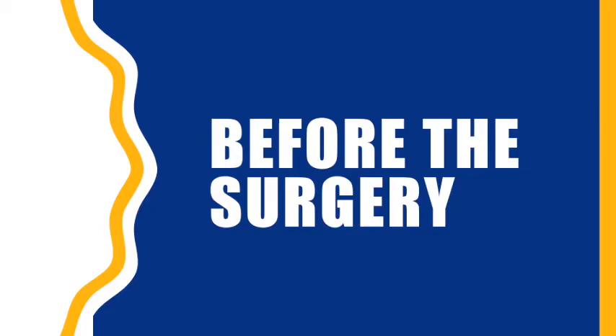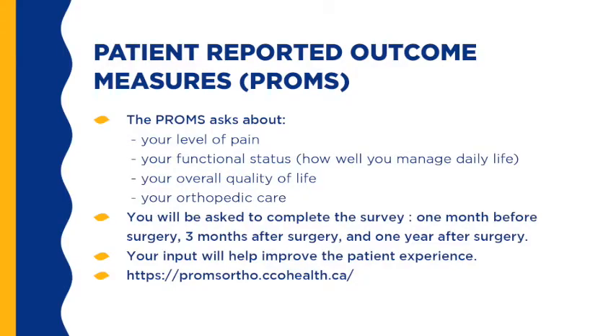Before surgery, there are many things you can do to help you prepare and ensure a positive outcome. Patient Reported Outcome Measures — the PROMS — asks about your level of pain, your functional status, how well you manage daily life, your overall quality of life, and your orthopedic care. You will be asked to complete the survey one month before surgery, three months, and one year after surgery. You will need your health card to complete it. If you are registered with SeamlessMD, you will receive a reminder when you need to complete it, and your input will help improve the patient experience.